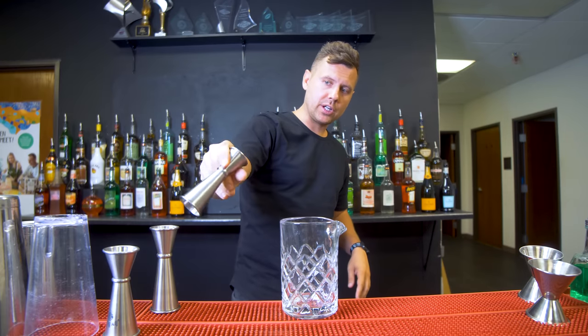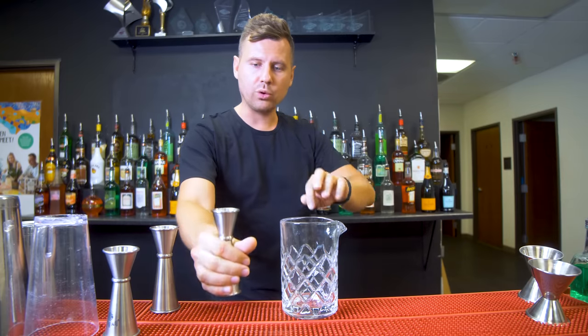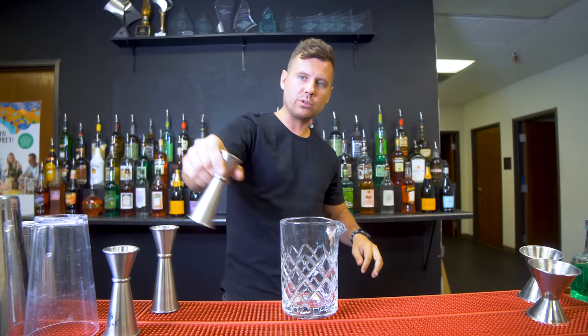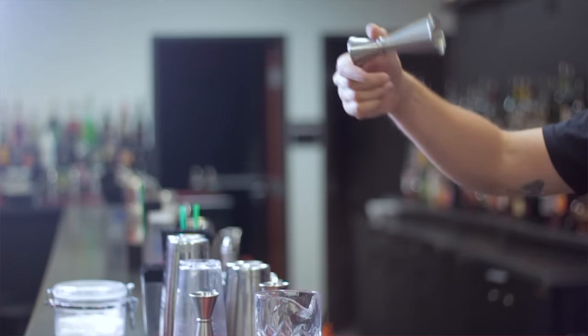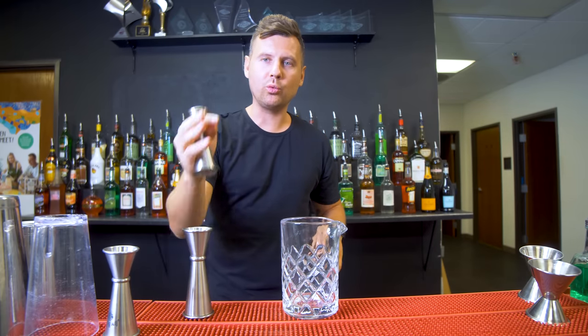So if you're comfortable doing this spin around the thumb with a reverse grip, we grab a jigger, do a circle around the thumb, and catch it like this — ready to pour. It goes like this: one, two, and one, two, three.